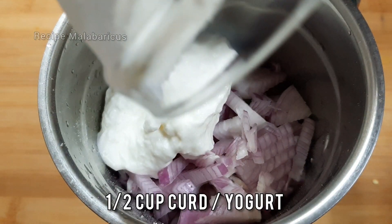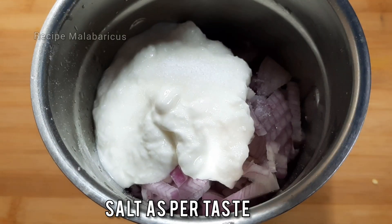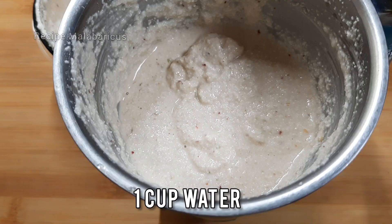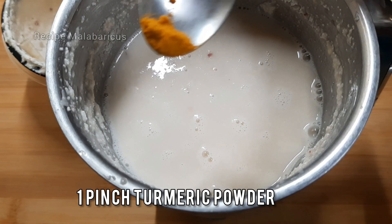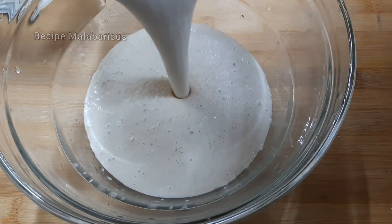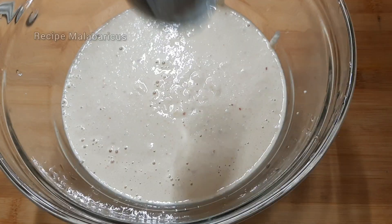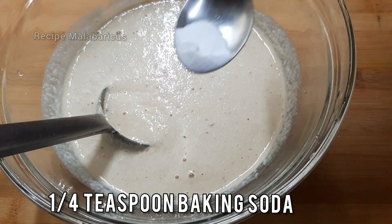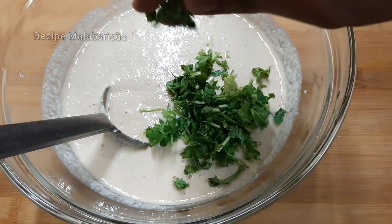A cup of puli is ready to take with a teaspoon. I have made a cup of baking soda.